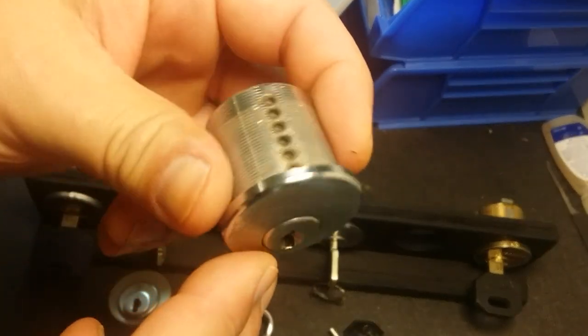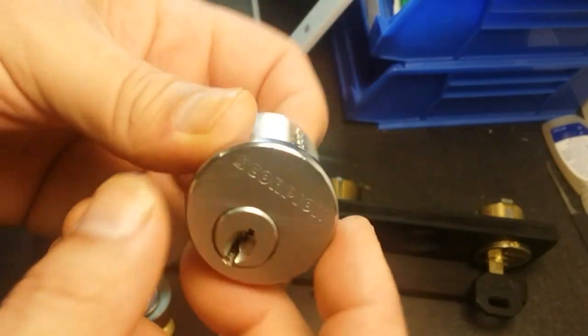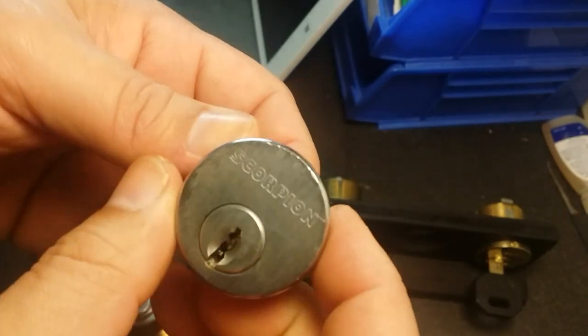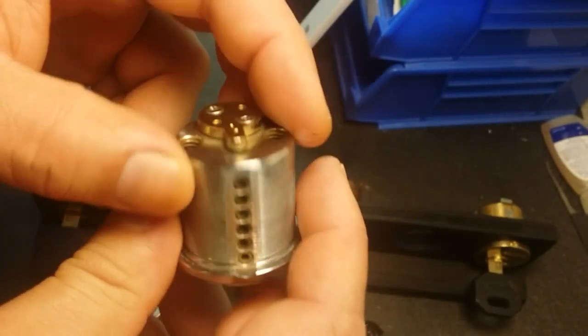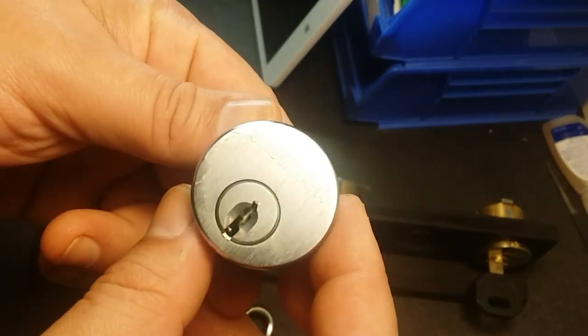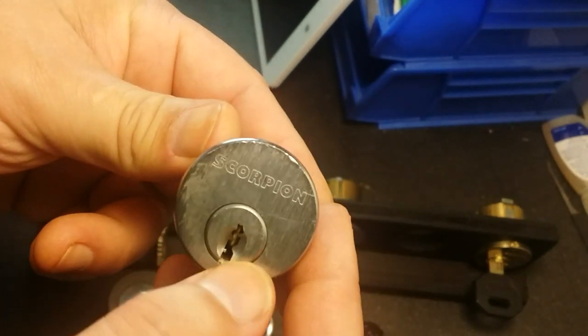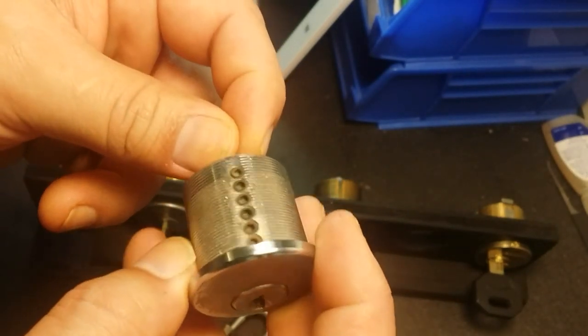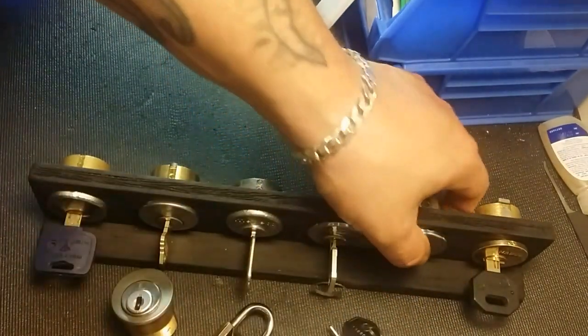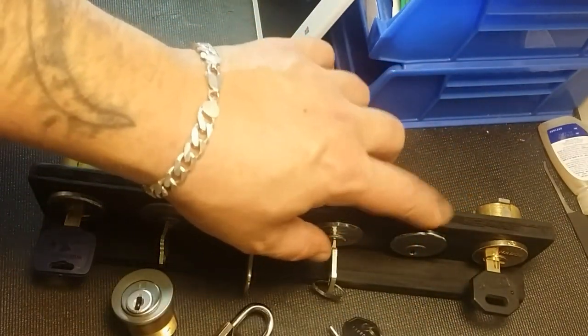Then we have a Scorpion - I've had this for a couple months now. A locksmith gave it to me with no key. I had two and gave one to Zombie Lock - I don't think he's gotten into his yet either. This is a lot like an Assa Twin except with a more restricted keyway and finger pins on the bottom, just like an Assa Twin. I've tried picking it a couple times but got nowhere.